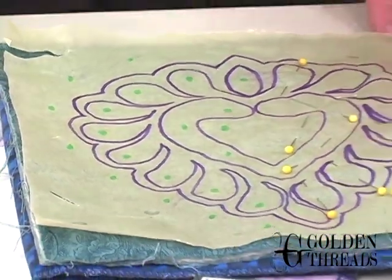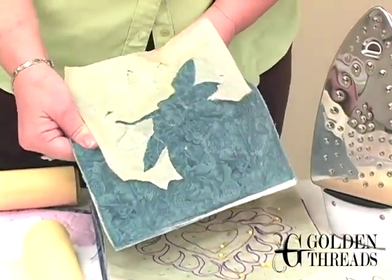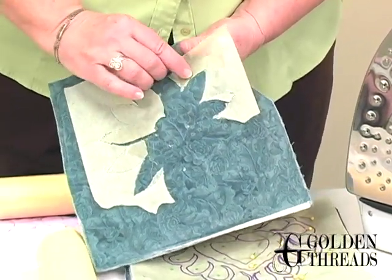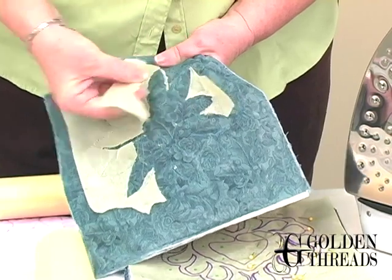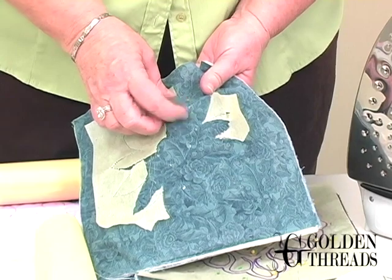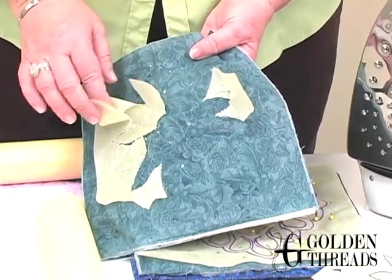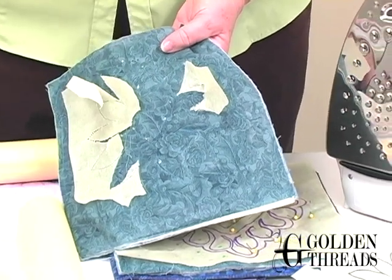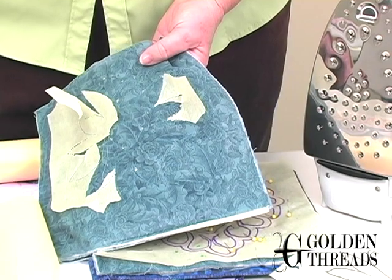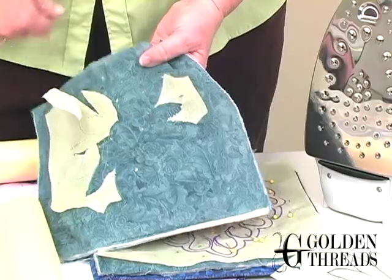Once you quilt through your paper, you're going to need to remove it. My tip is to simply pull your project a little bit, and the paper will pop right away from your stitches. If you have a design where you cross over your stitches several times or your stitches get really small and you get little baby slivers, most of the time they will come out by just brushing with your fingernail or a toothbrush, then follow up with a sticky lint roller to remove all the little slivers from your quilt top.